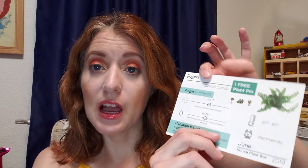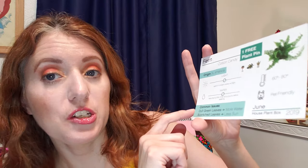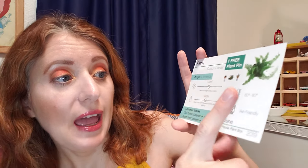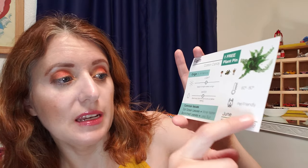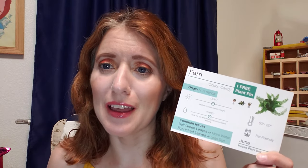It looks like this month we have received a cotton candy fern. The card has the light and water requirements, common issues and how to address them, temperature requirements, and it notes that it is pet friendly. I do like that they include these little care cards every month so that people who don't have a green thumb have an excellent chance of keeping these plants alive.